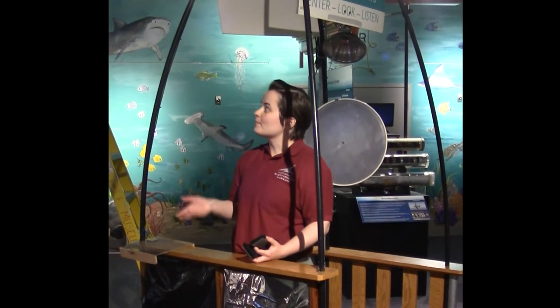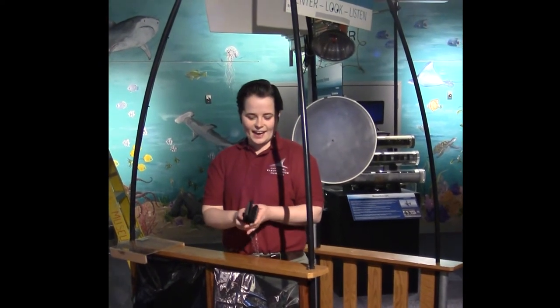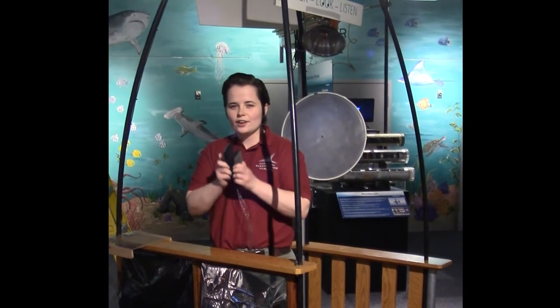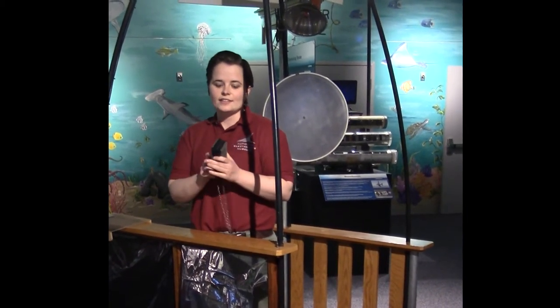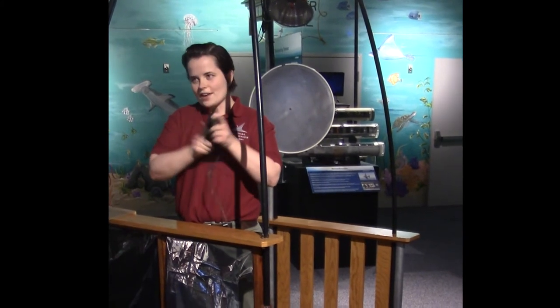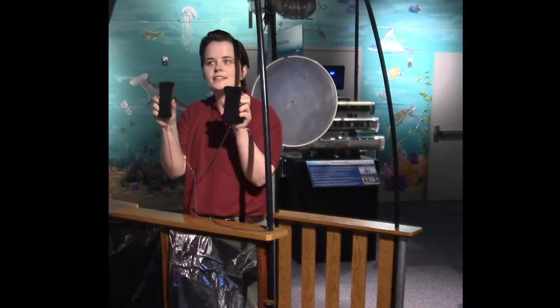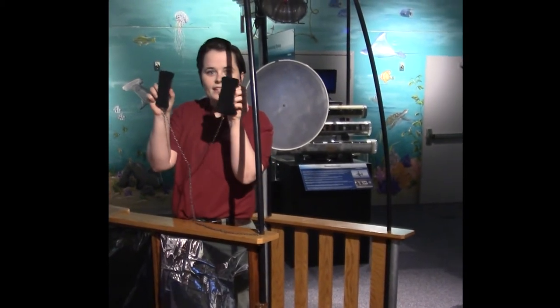Here I am in the booth and I have two erasers. If I rub these together that creates friction, and friction creates heat — and as we know our IR camera detects heat. So if I rub the erasers together and show them to the camera, you can see that the heat is there.